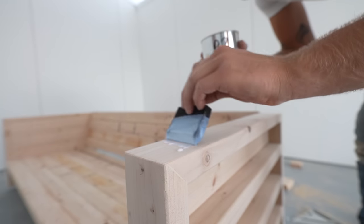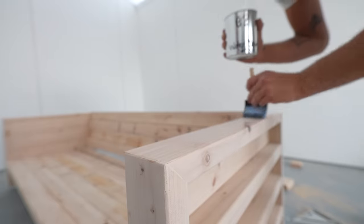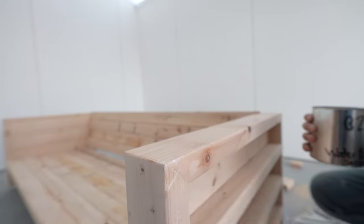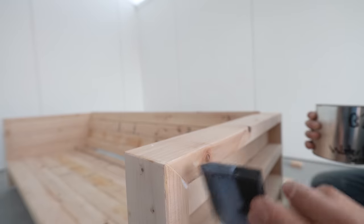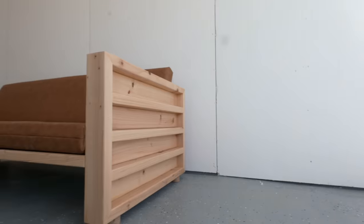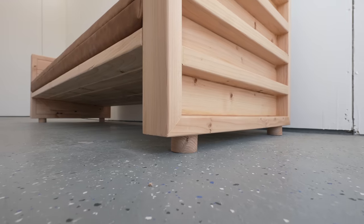Now we can sand everything with 220 grit and throw on some water-based polyurethane. This is actually a sample of Maker Brand Simple Finish water-based that we're coming out with hopefully later this year — it does a good job of keeping that natural wood tone without yellowing it too much. Once I applied two coats, this sofa was done.